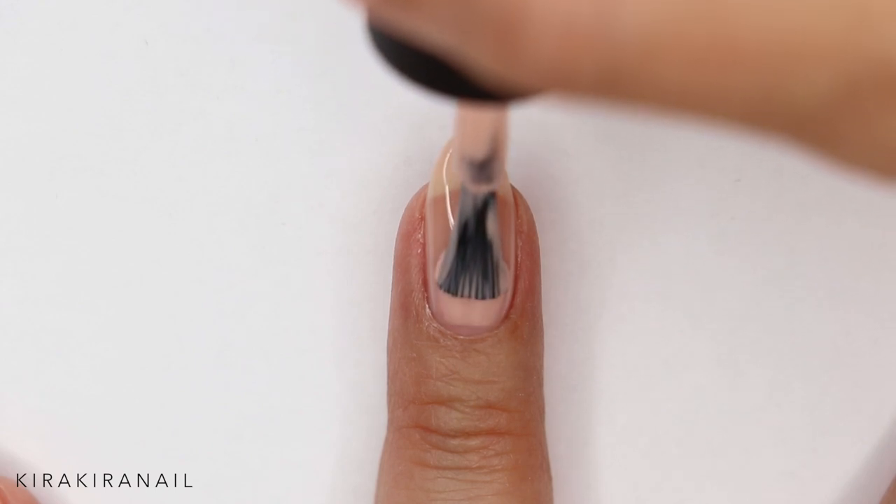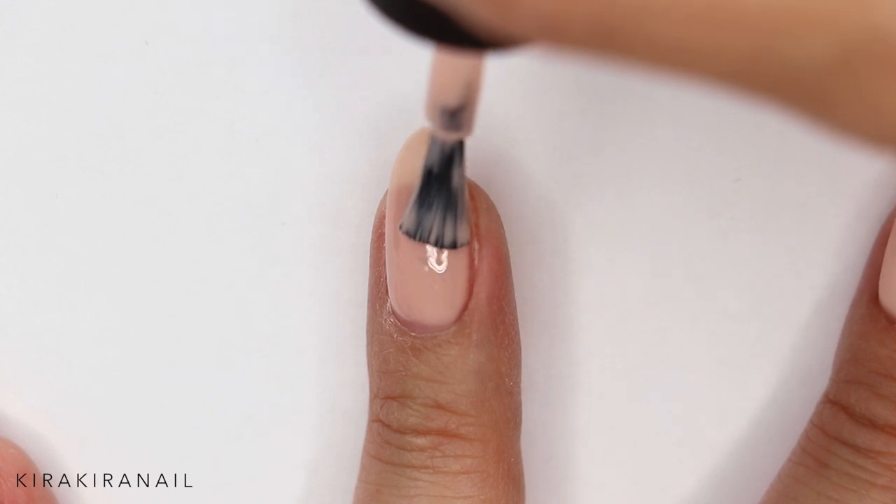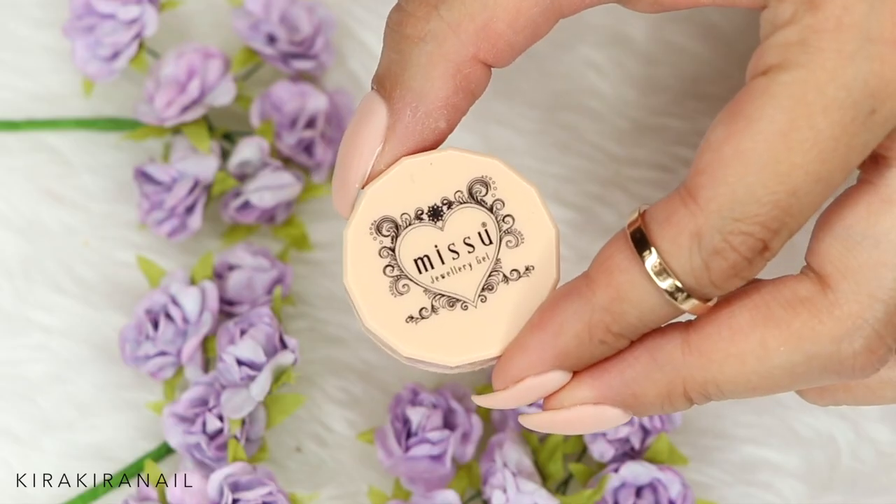I ended up adding three coats, curing it between each coat for 30 seconds in an LED lamp. But you can also leave it at two coats if you don't want it that opaque.